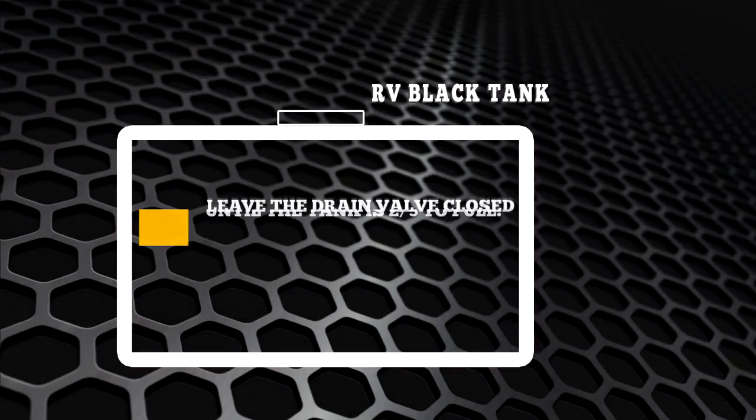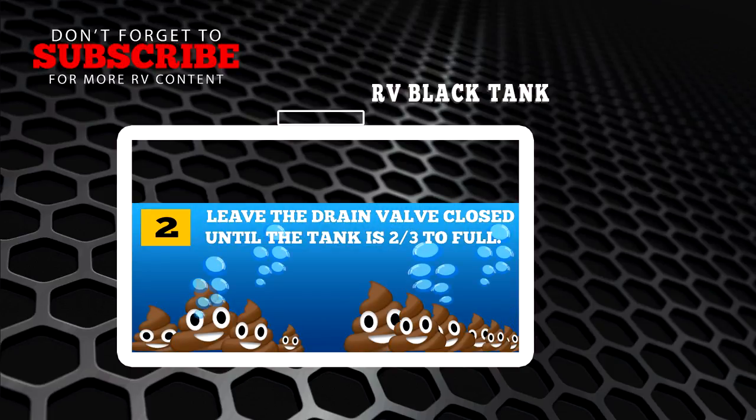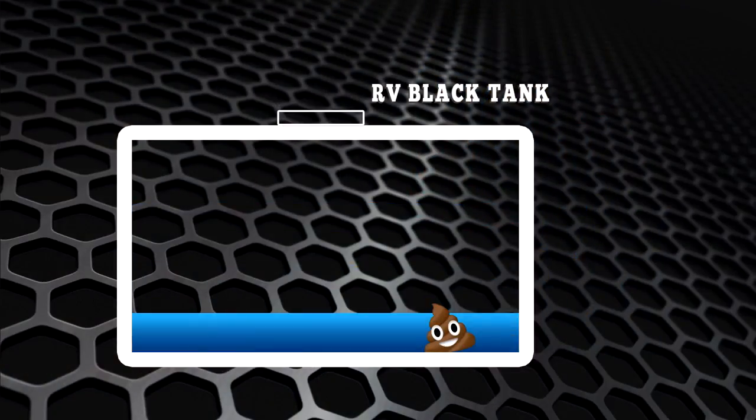Number two: leave the drain valve closed until your tank is two thirds full. This will give the solids time to break down, and the tank will more easily empty completely when you do open the valve.